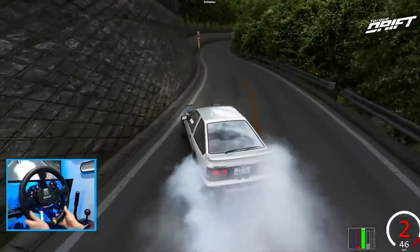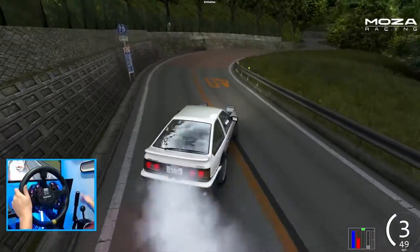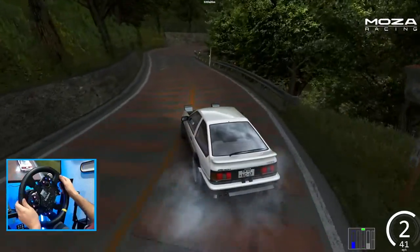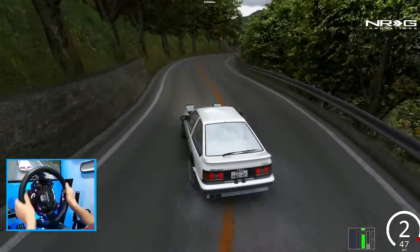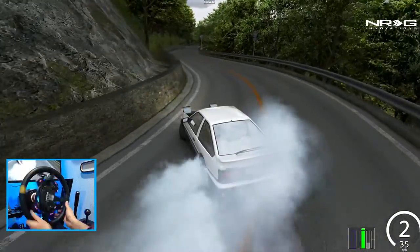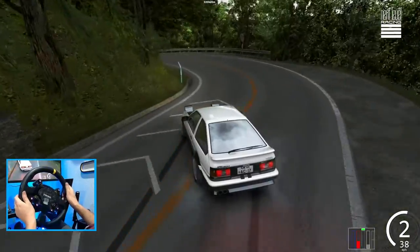Just the sheer joy of throwing this car around is more than enough fun. Wall tap! Definitely need a handbrake there to adjust the car from that little guardrail hit. Most of the time you can just use the brakes to kick this car.